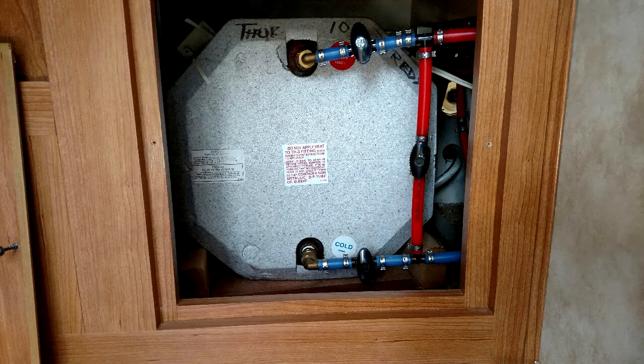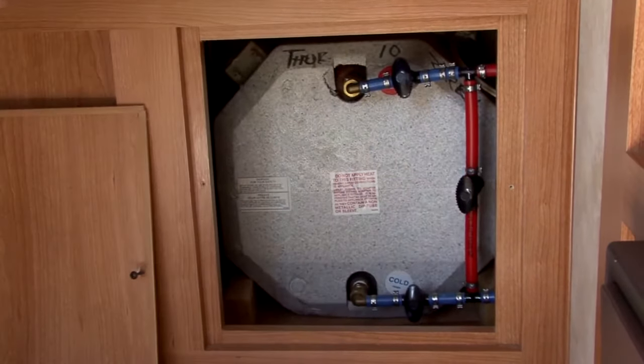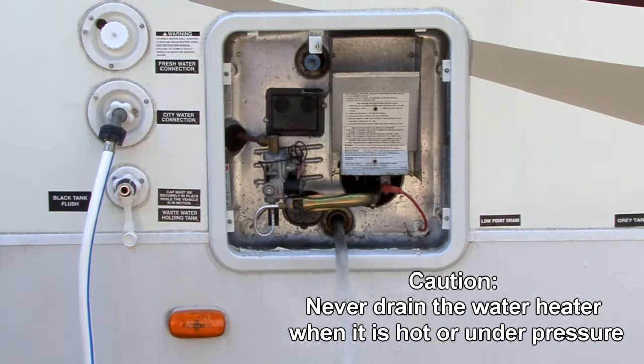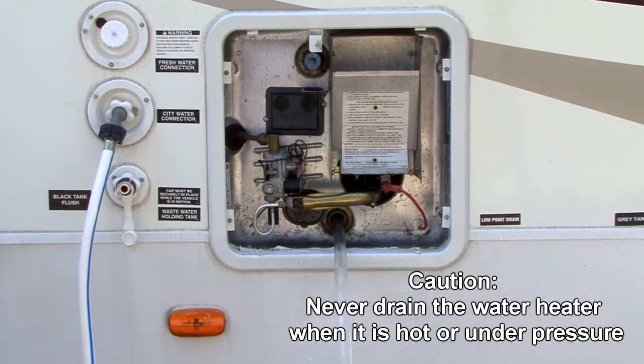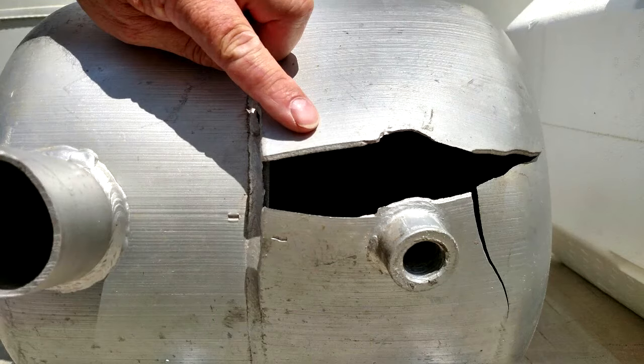You would normally use the bypass when winterizing an RV with plumbing system antifreeze. With the water heater bypass valves engaged, drain the water heater tank and leave it empty during the winter months. This saves you the cost of filling your water heater with antifreeze and prevents the water in the tank from freezing and damaging the tank.